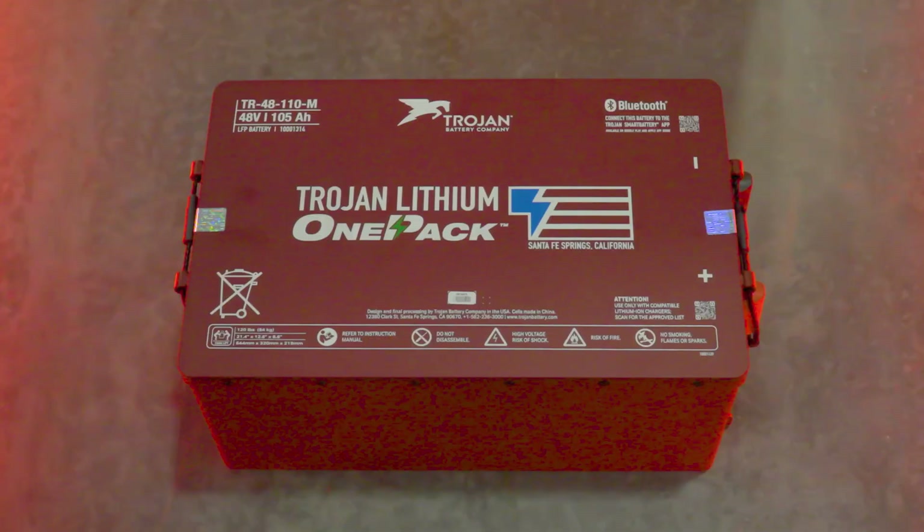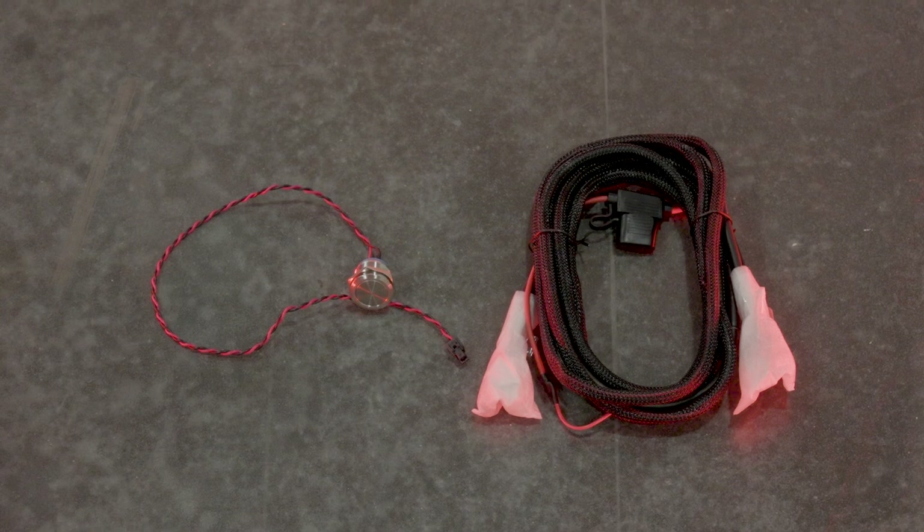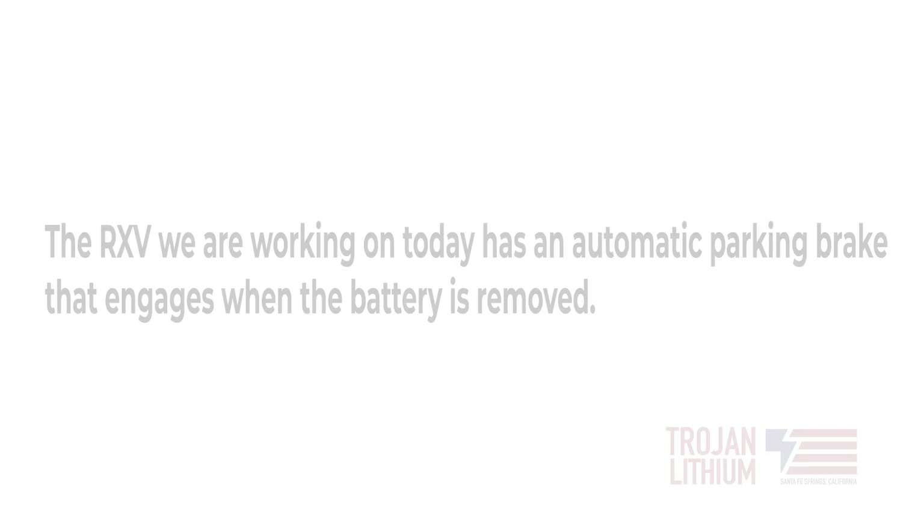Included with your purchase of the Trojan lithium ion one pack battery is a charger, a gauge kit which includes a wire harness, an on/off button, and an LCD screen. You will also be provided with a mounting bracket that is cut to fit the custom vehicle's make and model.